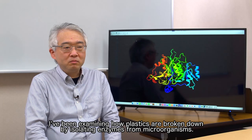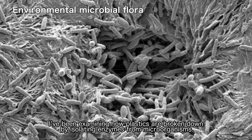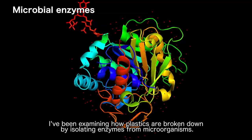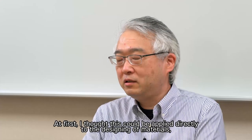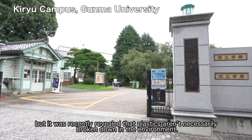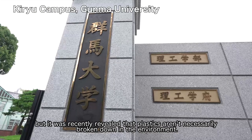I've been examining how plastics are broken down by isolating enzymes from microorganisms. At first, I thought this could be applied directly to the designing of materials, but it was recently revealed that plastics aren't necessarily broken down in the environment.